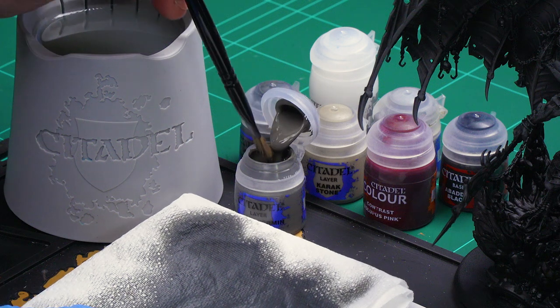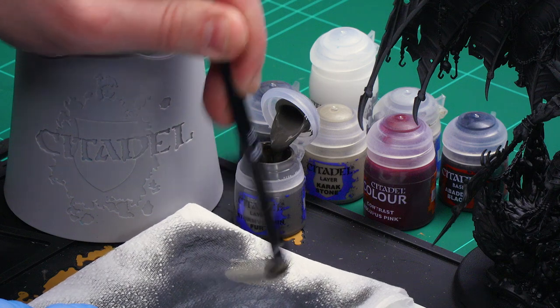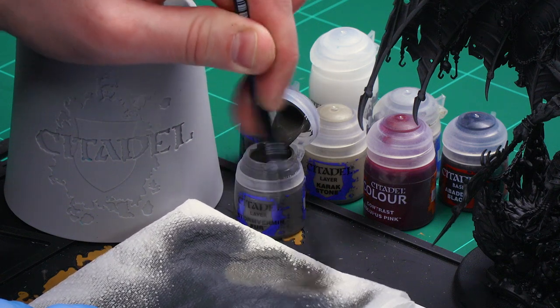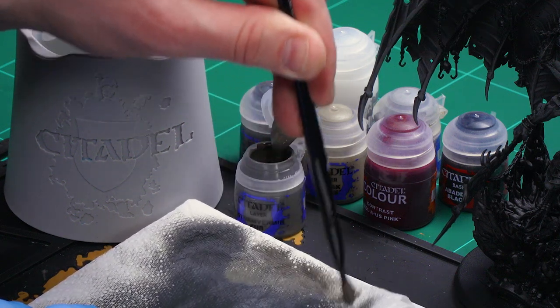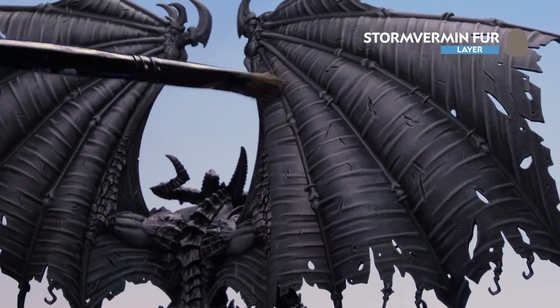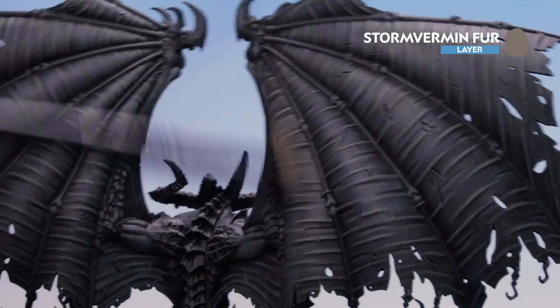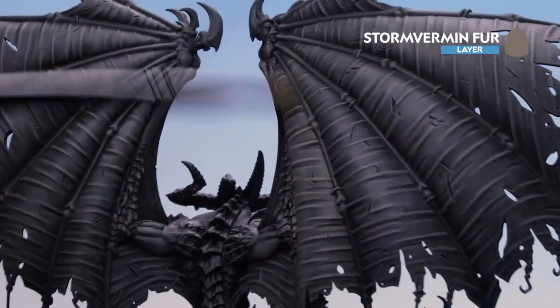Get a little bit of Stormvermin Fur on the palette, then use circular and crisscross motions to remove as much pigment as possible. I'm using a smaller brush this time because we don't want to coat the whole model — just keeping it to certain areas. Once happy, start dry brushing the back of the wings, gently going back and forth to pick out that colour. You may want to build this up slowly over a couple of layers.